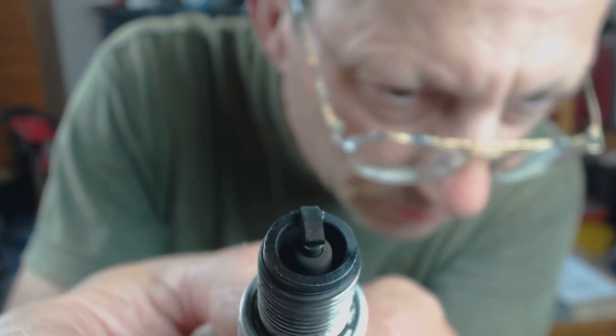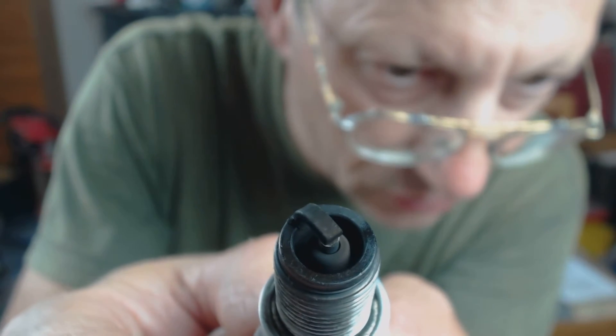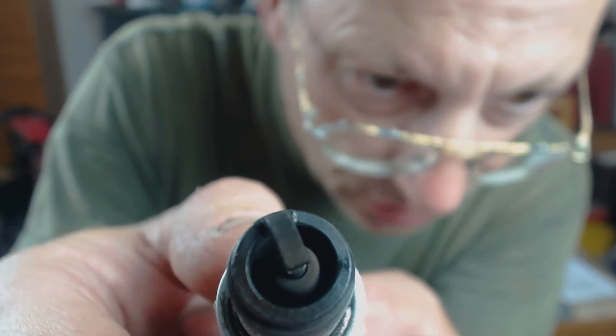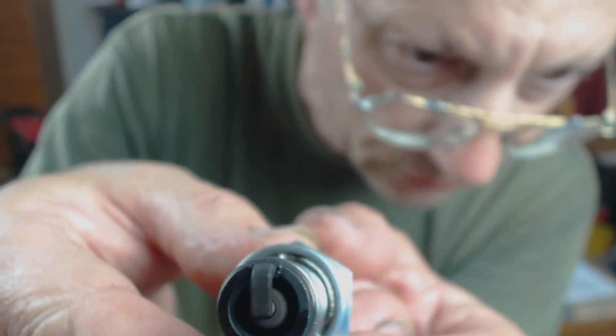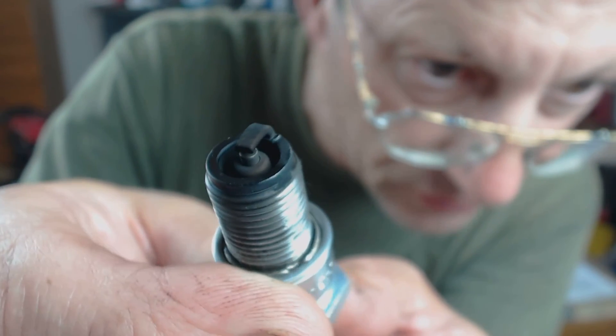Hey guys, this is after a 1.22 jet and at last I'm beginning to see signs of richness. It doesn't seem to be showing up very well on the camera, but when I look at it there is black sootiness on the electrode and this is the first time that I've seen it.